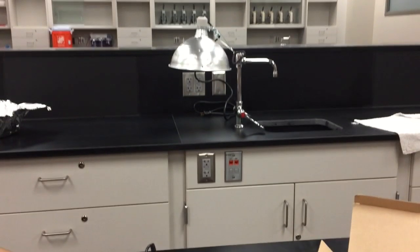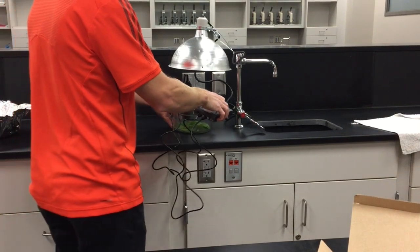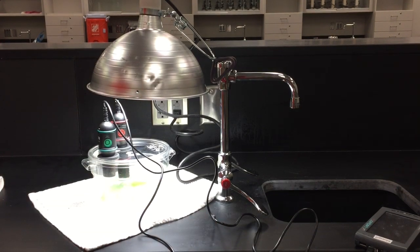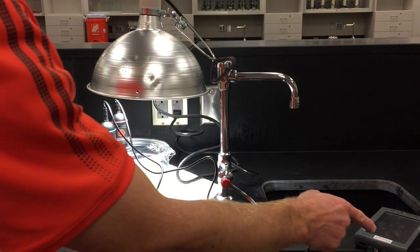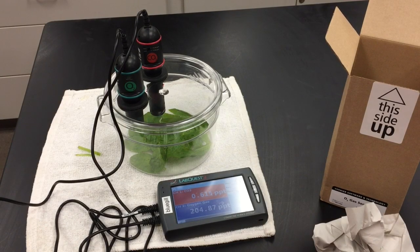Set this up in the light. Once you have everything set up, go ahead and turn the light bulb on and wait five minutes for the gas exchange to start occurring. Once five minutes is up, hit play on your LabQuest. In the lab, you'll probably end up partnering with another group because you won't have time to run this both in the light and in the dark. So one group runs it in the light and the adjacent table runs it in the dark, and you compare and share your results.